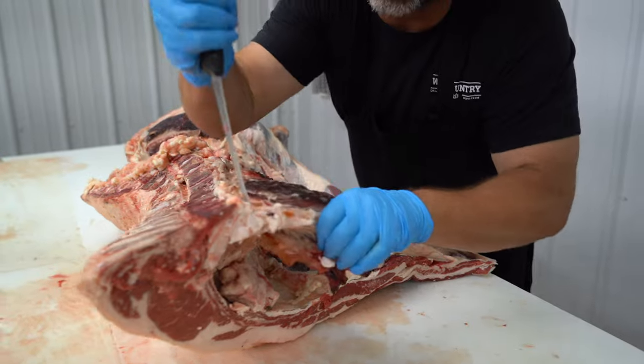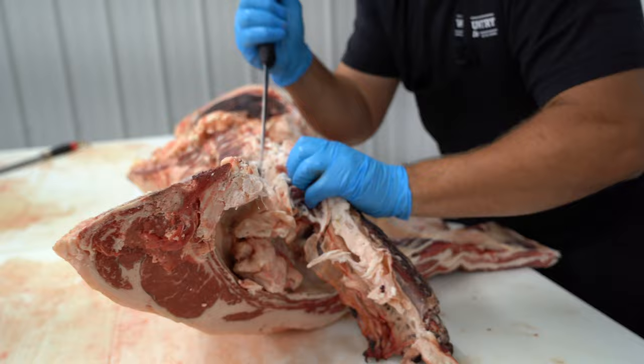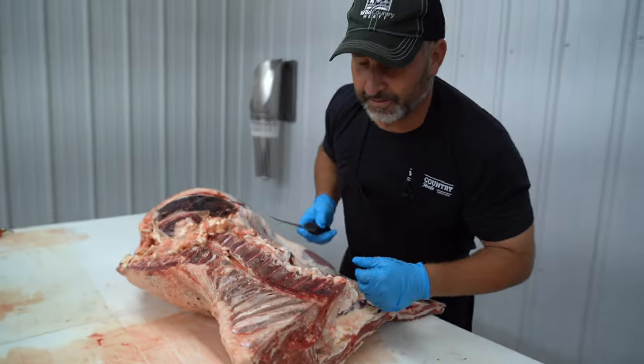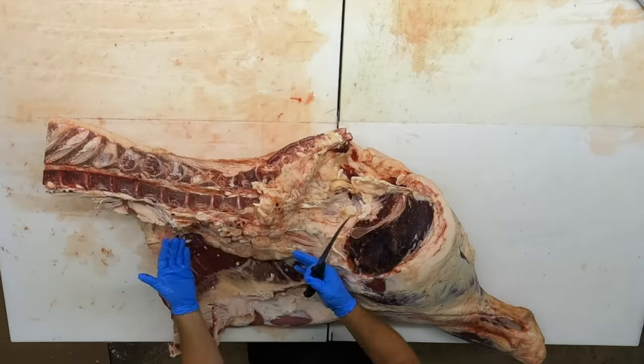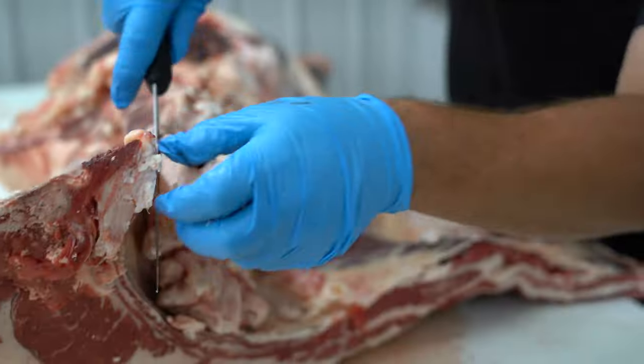We've got the hanging tender — we're going to go ahead and get it out of the way. That'll be for another video. I've got this kidney suet; it's always resting underneath this loin, so I've got to get that kidney suet pulled out of there as well.